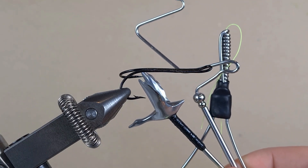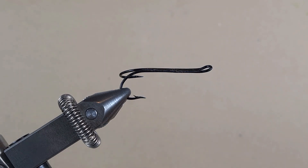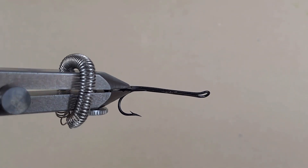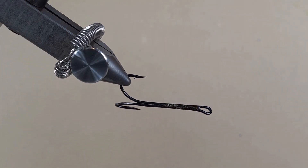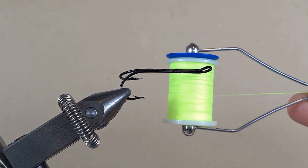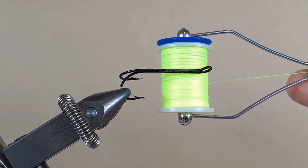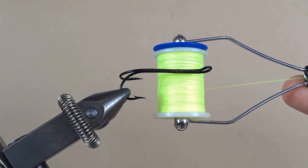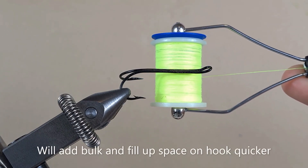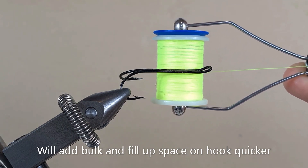These are the tools I'm going to use — if you want to know how to make any of them, I leave the link in the description. The hook I have in the vise is a salmon double in size 2. We are going to use bright green sewing thread; I want the silver to be UV enhanced so it's gonna glow on the UV light, and also it will save us a lot of bulk when we're wrapping around the hook.